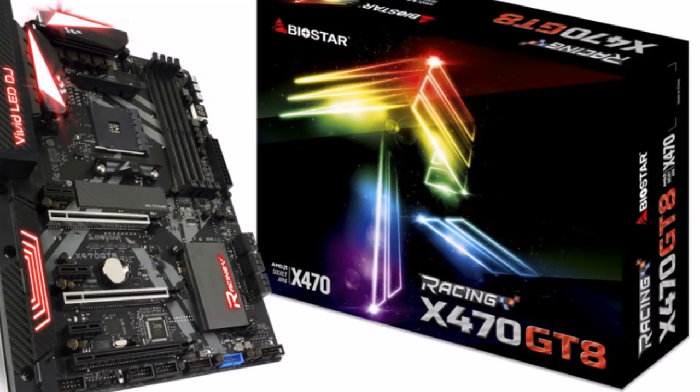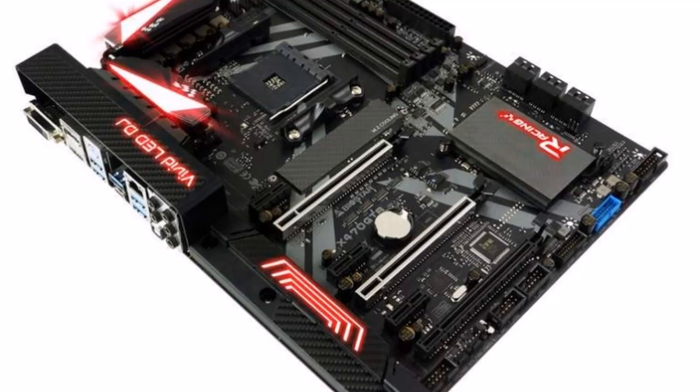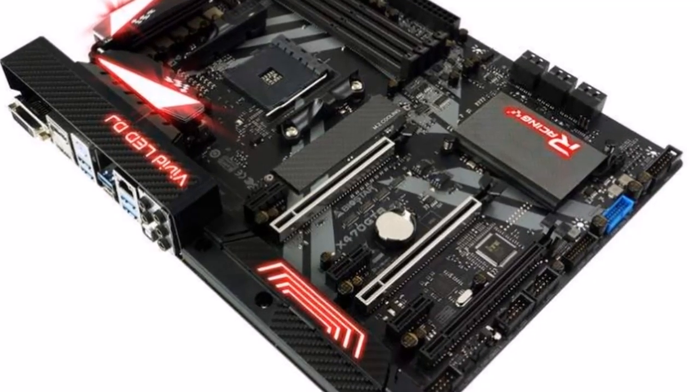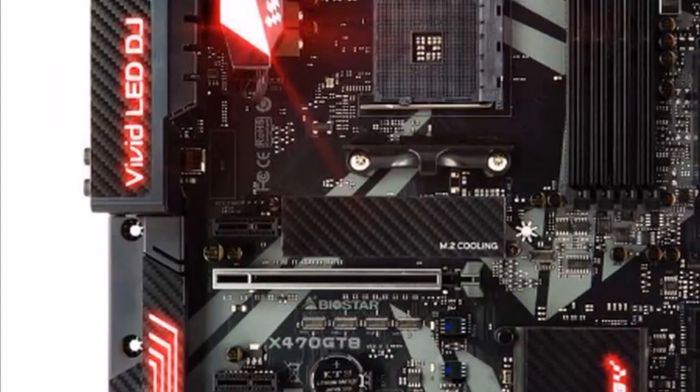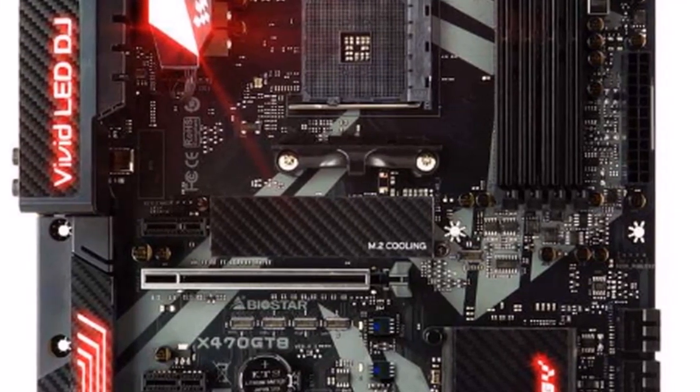The motherboard also packs six SATA 3 ports, one M.2 32Gb/s port with the Biostar M.2 cooling heatsink, and integrated USB 3.1 Gen 2 Type-A and C.